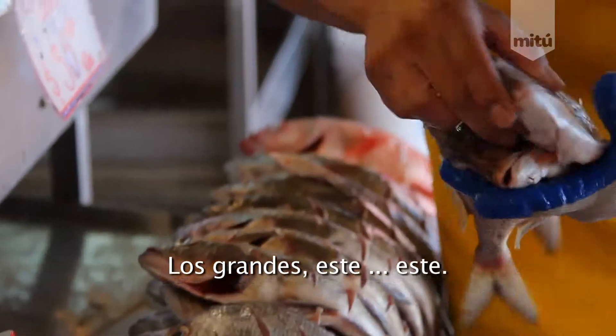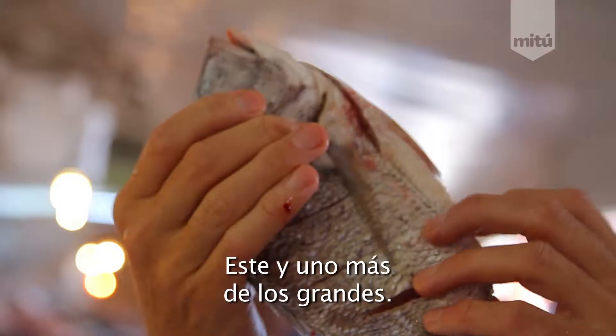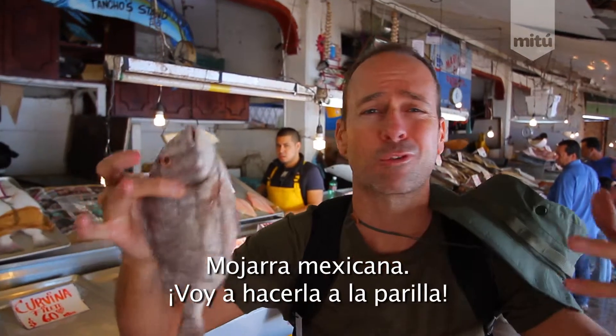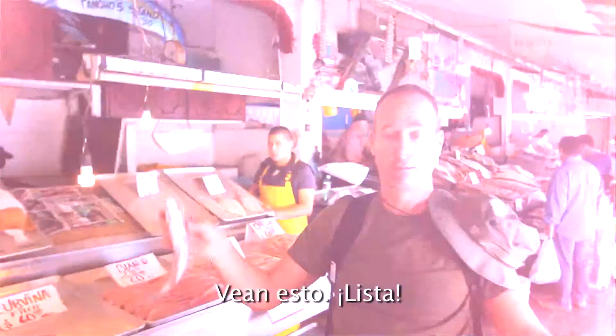For you? Yeah. The big ones. This one? Yeah, this one and maybe one more big one. Yeah, they're good. Mexican perch. I'm going to grill it. I'm going to grill the hell out of this thing. Look at it. Ready to go. Peace.